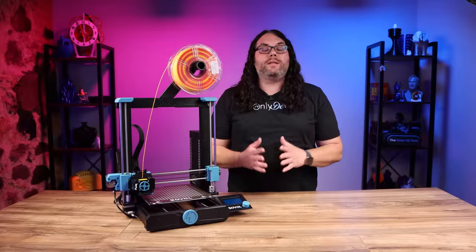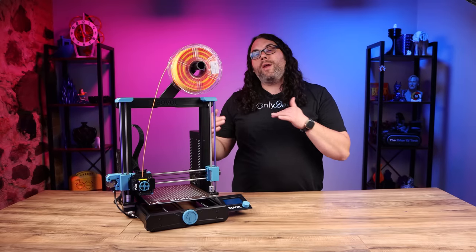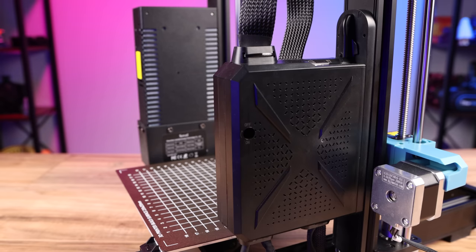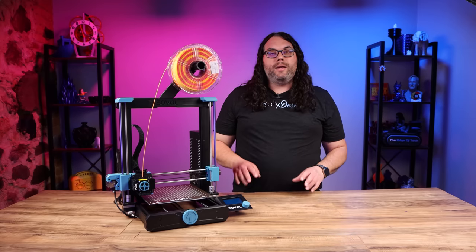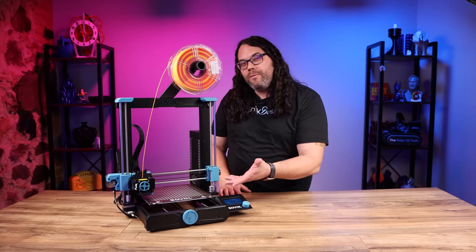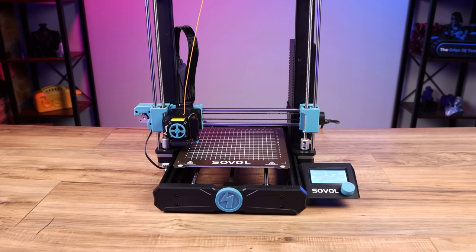The control box and PSU are on the rails behind the printer — not underneath like we're accustomed to seeing. This is the first printer I've had this year where they were on the rails. There's probably room where they could have gone underneath, but I actually like this because it gives the SV06 quite a small footprint.